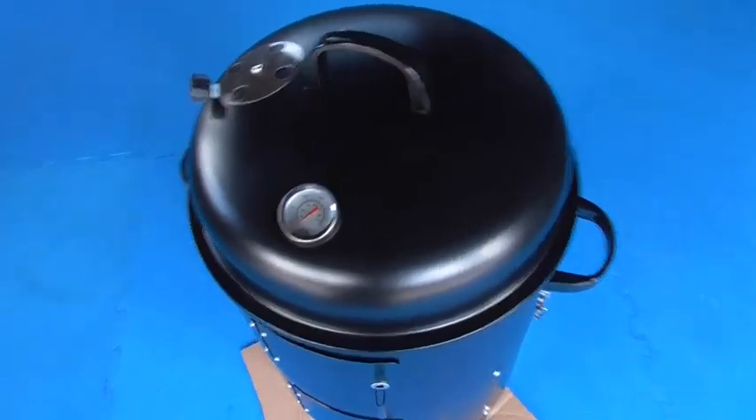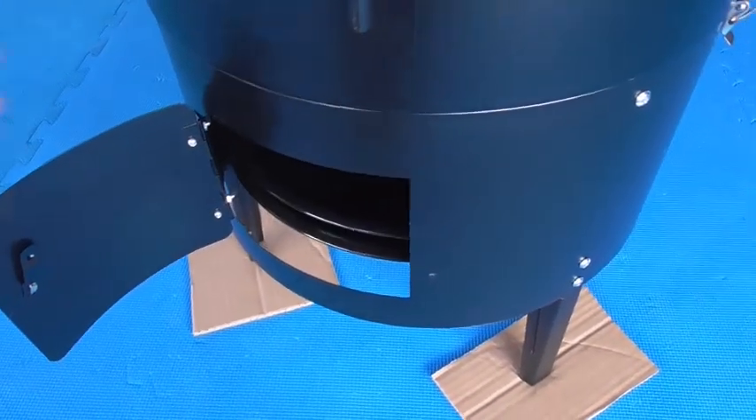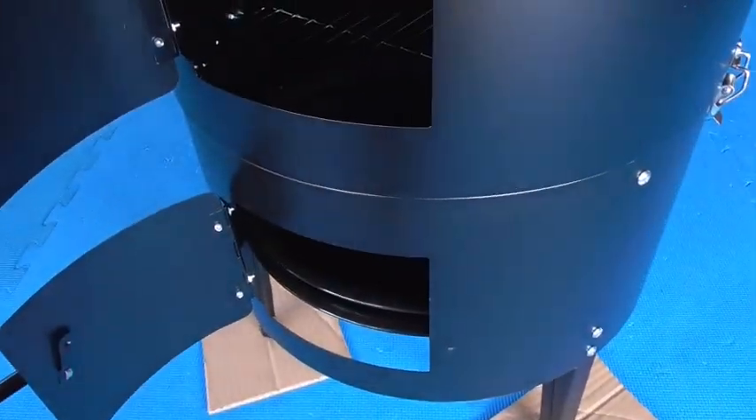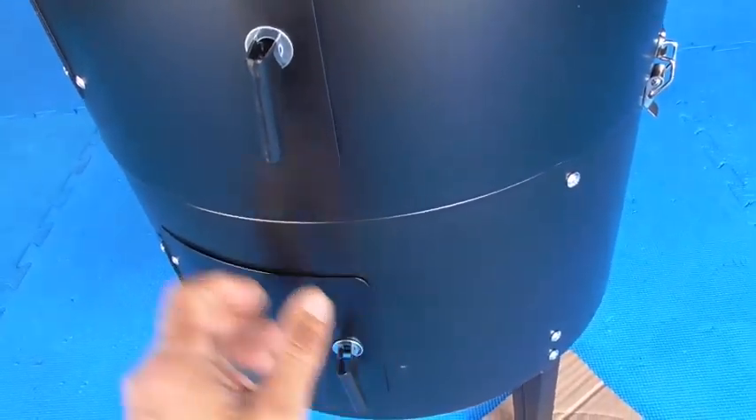That's the finished product. Got some vents there — it's not bad for $88.